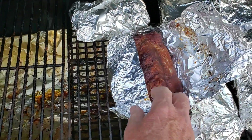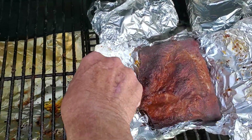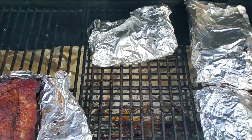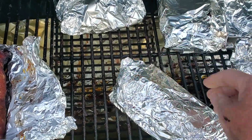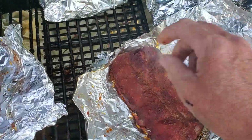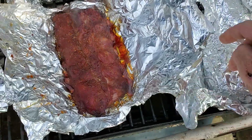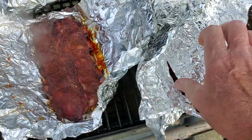Alright, we're going to take it out of the aluminum foil and then we're going to let it go for about an hour. Oh yeah! I'm going to get to this and we'll get back.